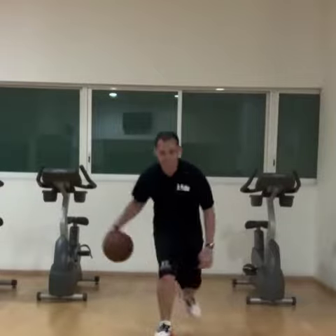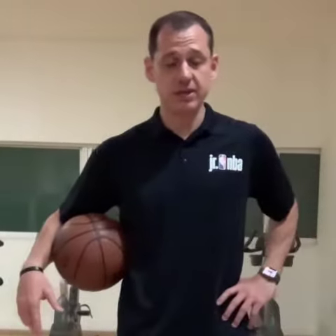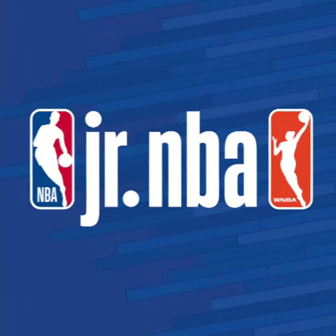Great. And that is the Between the Legs Challenge. Thank you so much for participating. And if you want to post yours, go hard and please post it with the hashtag Junior NBA.